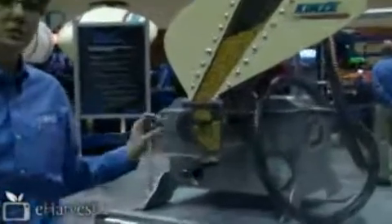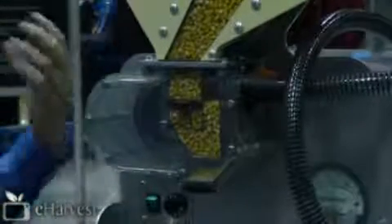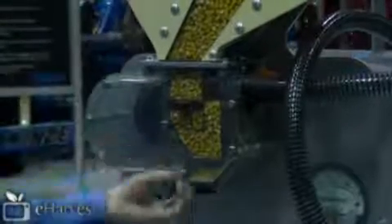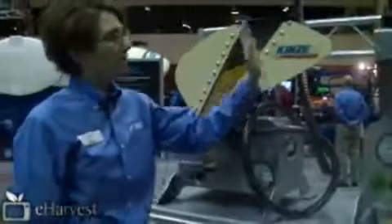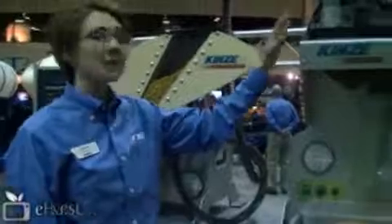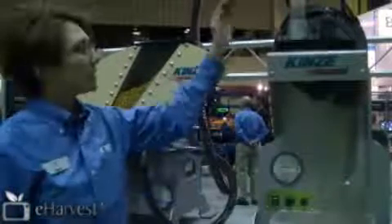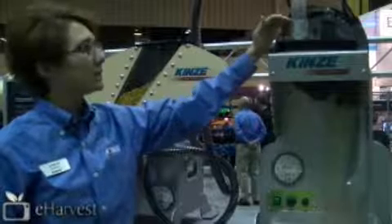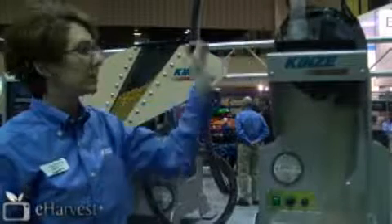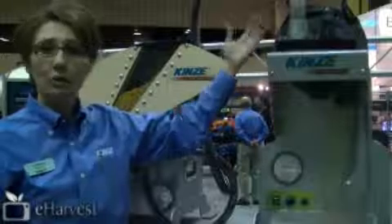I'll turn this display on in just a minute, but one of the big keys with our ASD system is that the air flow never stops. We just use the air flow to kind of percolate the seed in here so it's ready to be delivered at all times. It blows the seed out to our edge back meter, and you'll see the seed fill right above this diffuser area. Once it gets up to this level, it does not deliver any more seed until the level gets down far enough where it requires more seed.